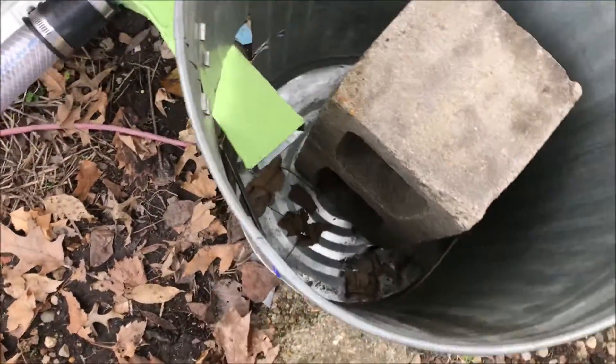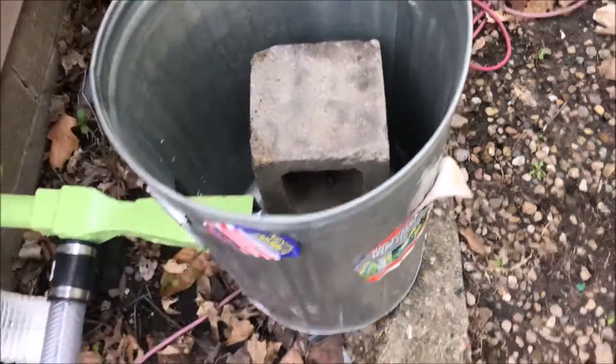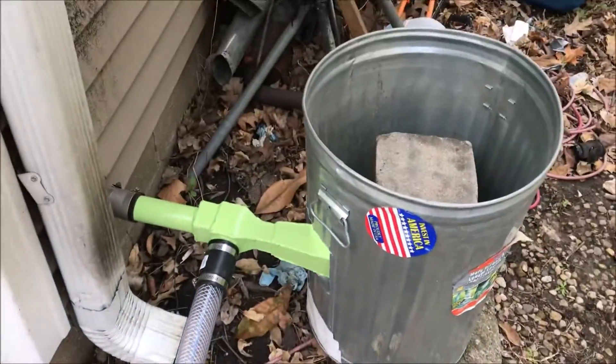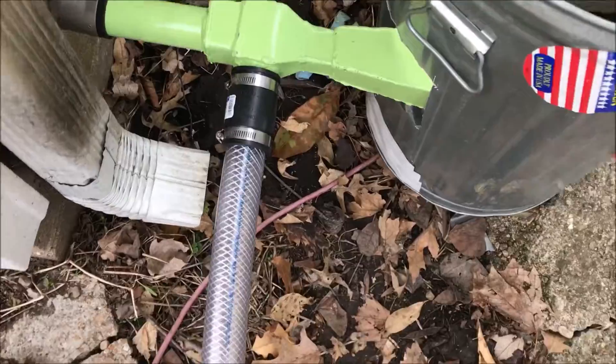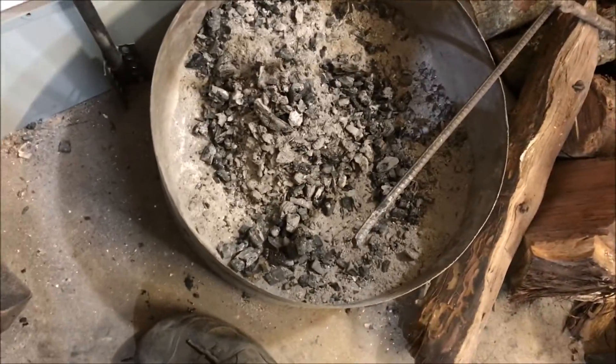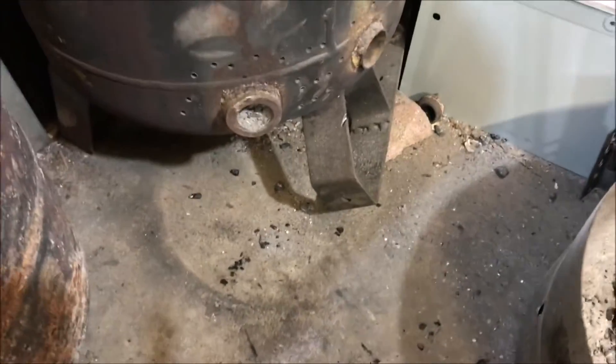There's the setup — I've got it ejecting into this can here so it doesn't catch these leaves on fire. We're gonna fire this thing up and see if we can pump some hot gas. We've got a little bit of wood, a little bit of charcoal kindling — that's what I use for kindling, charcoal from previous burns. I have this thing at 200 watts, which is the wattage we were typically running at.